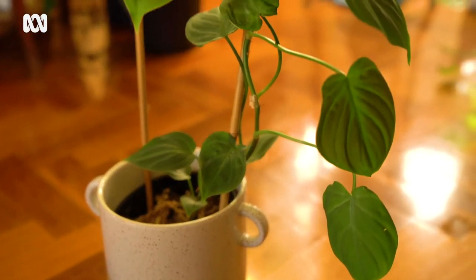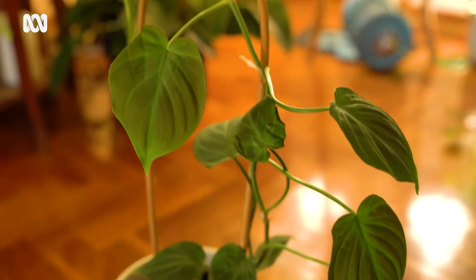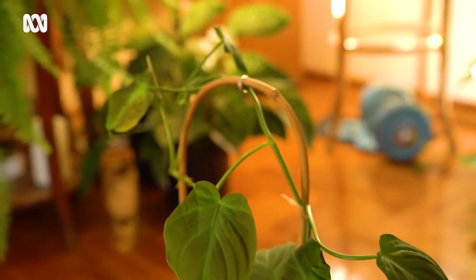What they do have are these beautiful aerial roots. As we said, philodendrons are tree lovers, so they're constantly looking for somewhere to climb so they can ascend from the ground floor and get up into the tree canopy.